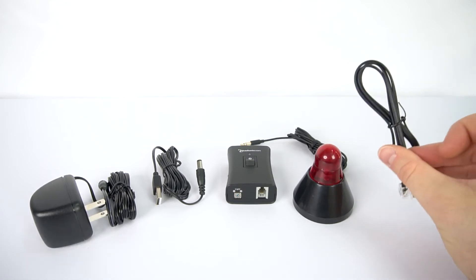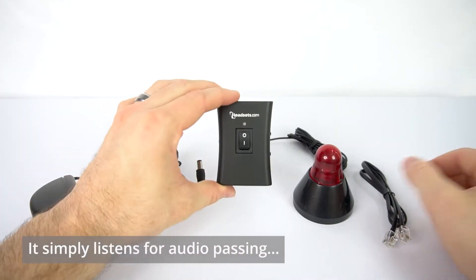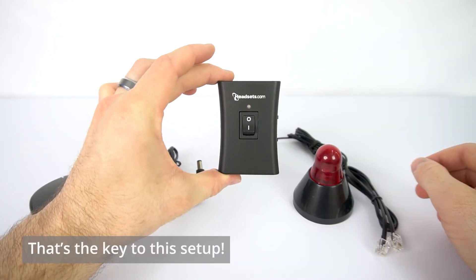This brings us to how and why BusyBuddy works. The BusyBuddy works by listening for audio going between the headset and your phone. That's going to be key in setting this up. Let's jump in.